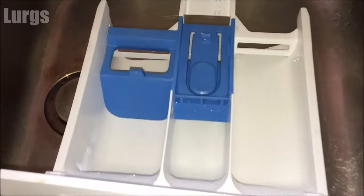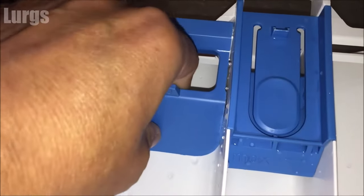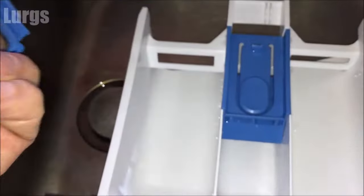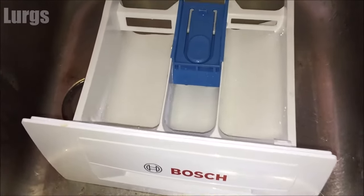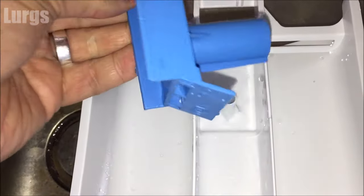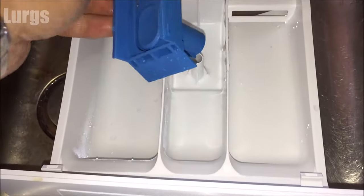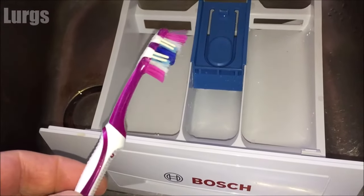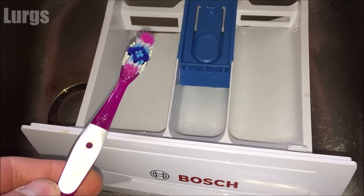On this dispensing drawer you've got a measuring level which can just be removed easily and cleaned. You can also remove the catch in the middle — it just lifts out — and this gives you really good access if you've got lots of dirt and mold in there. Just run it under a nice hot tap and give it a really good clean.